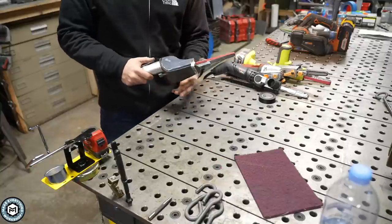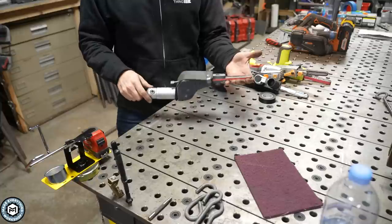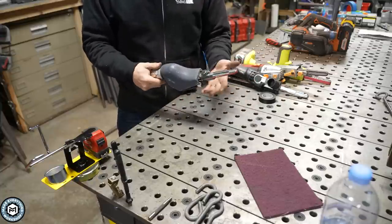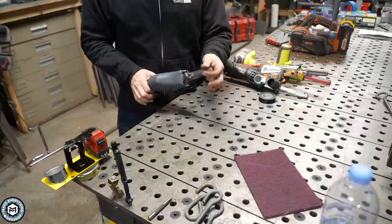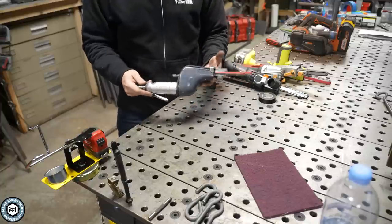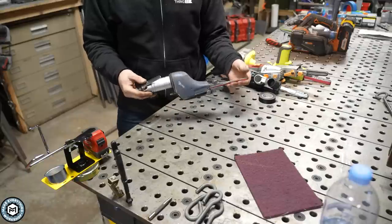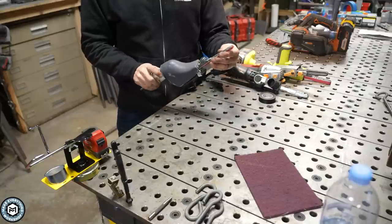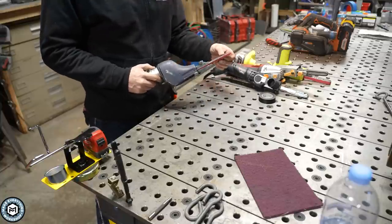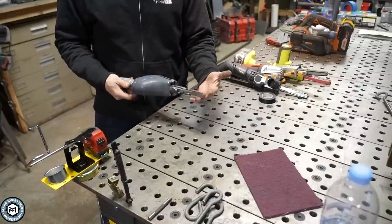If you're in a more professional metal shop environment, you may be aware of this one. It's made by a company called DynaBraid. The name Dynafile kind of comes from this, and it uses a quarter inch or half inch by 24 inch belt. This one is pneumatic and probably the best one I have in my shop. These are between $400 and $600, but there's a reason why something like this might be better for your application than one of the cheaper ones.